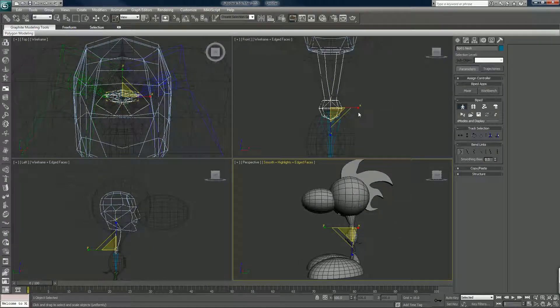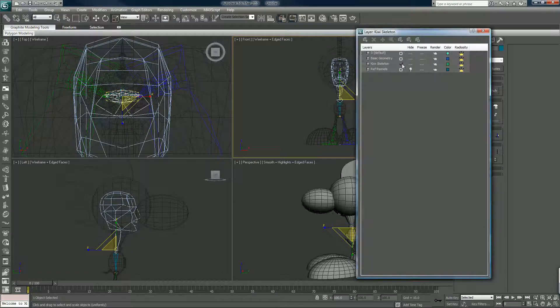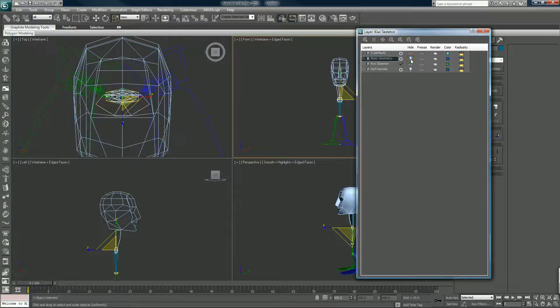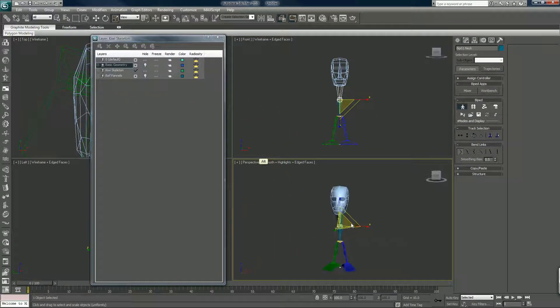So that's basically the skeleton. We can look at this again in our layers and turn off the basic geometry. I'm not going to be doing any intricate skinning — there's a skin modifier where you can work with envelopes and all that, but I'm not going to do any of that for this tutorial, just to keep it brief. I'm just going to basically connect things to the bones.